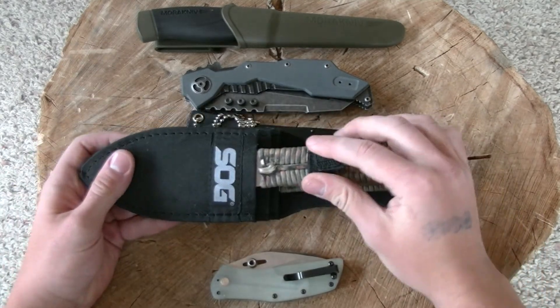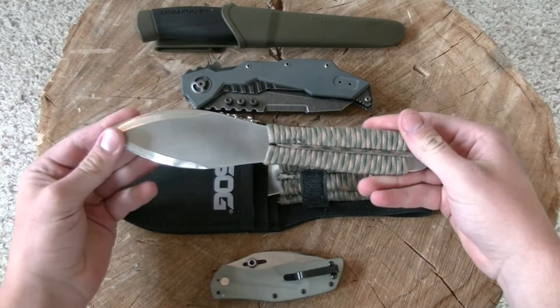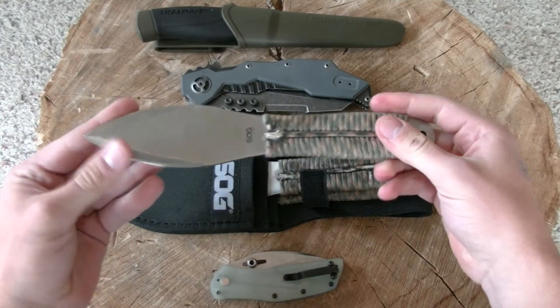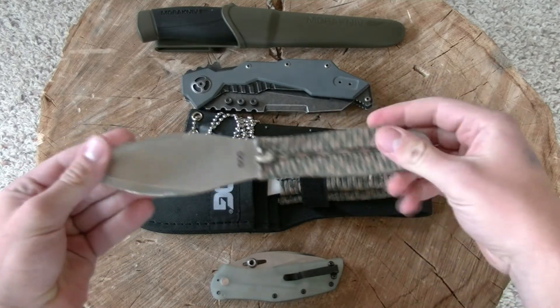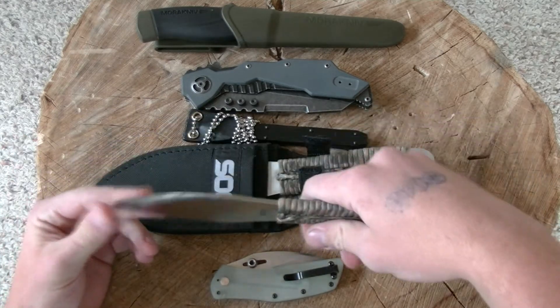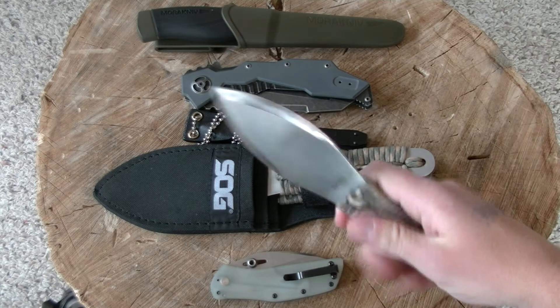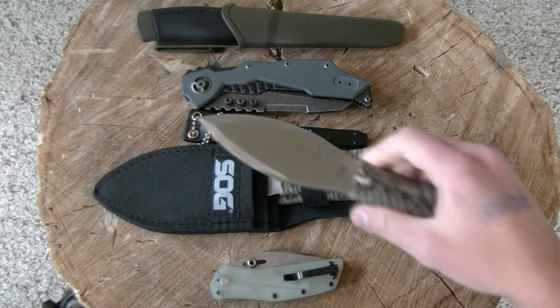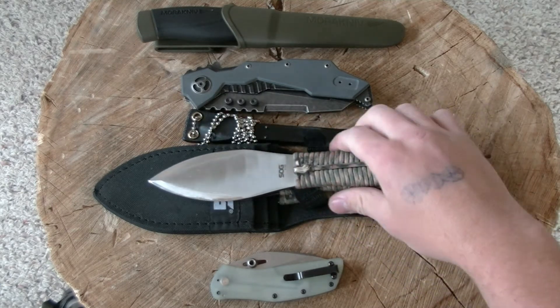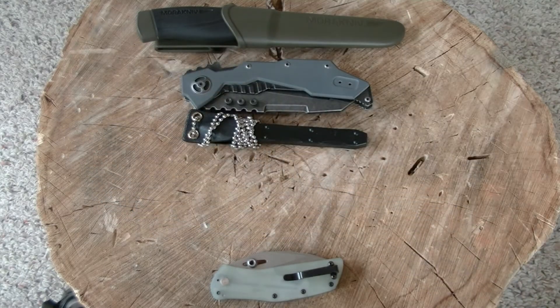Here we have the SOG Fling throwing knives. I want to do a video showing you guys the modifications that I've done on these — you guys have probably already seen them before. I bent the string over, melted it into place, and on one of them I sanded a nicer edge on. I want to go into more detail about that, talk about the way they came from the factory and why that wasn't suitable for a good throwing knife, in my opinion. I don't know if I will review these or not, I think that video might suffice, but we'll see.